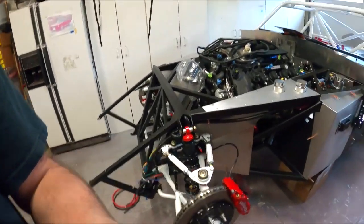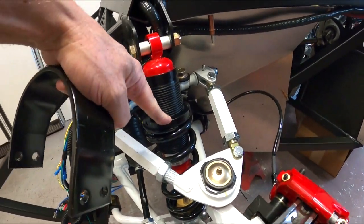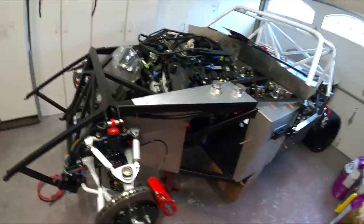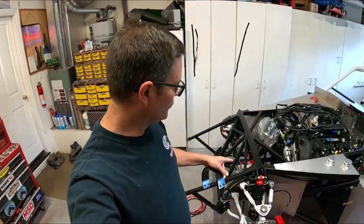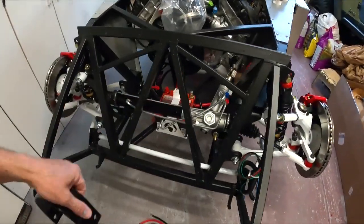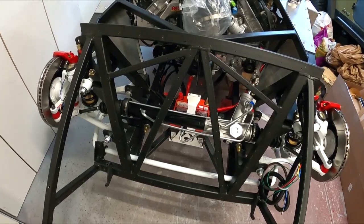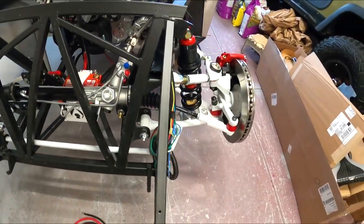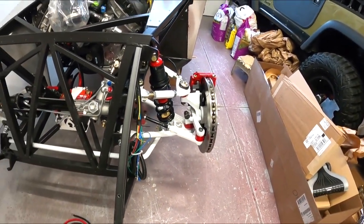We're back at it everybody, another episode of the covert Daytona build. Almost got the drivetrain completed. I finally got the Delrin washers for the shocks — they go between the screw collar and the spring so we can adjust a little bit easier. I got those installed Thursday. The steering rack is now installed, and I smashed my finger pretty good. Tie rods aren't set yet — I need to get some weight on to figure out where they need to be, but the drivetrain is almost there.